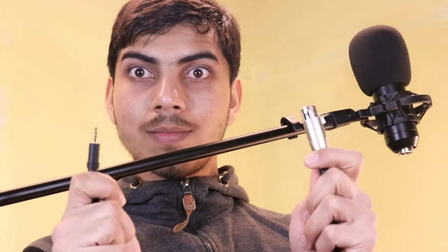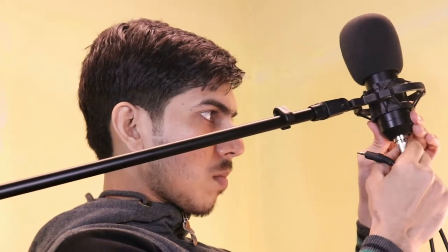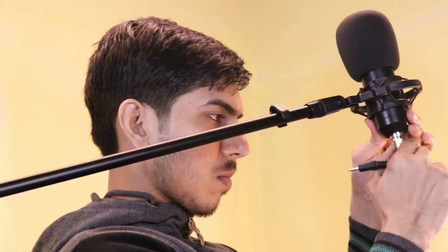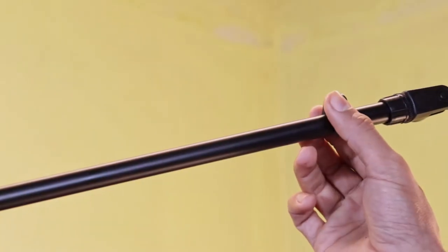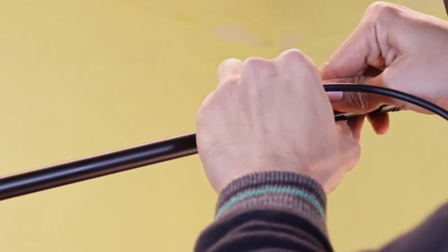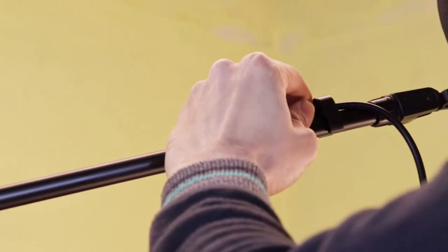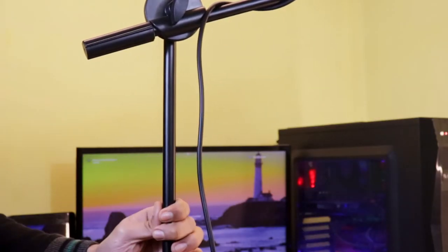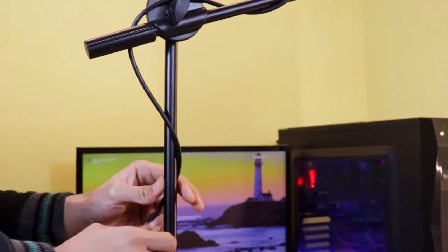Now for cable management. First, put the XLR cable in the mic. There's a clip so you can stick the cable close to the arm — take the clip out, put the cable on the arm, and clip it back. What I do is wrap the cable around the arm and tighten it. There's nothing to hold the cable on the base arm, but you can just wrap it around.